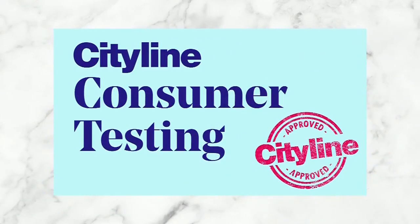Warmer weather means we'll all be cooling off with ice cream, so it seemed like the perfect time to put ice cream makers to the test. Shona Jensen tested three machines and she's going to give us the scoop on how they did — and most importantly, how the ice cream tasted.